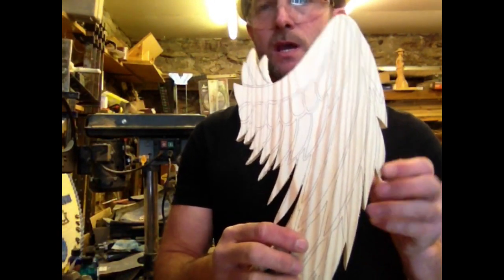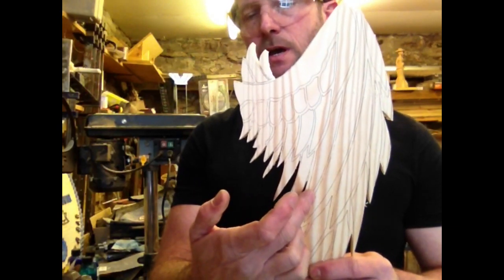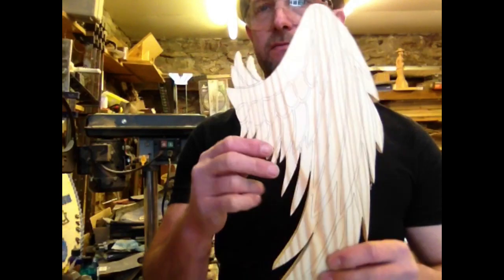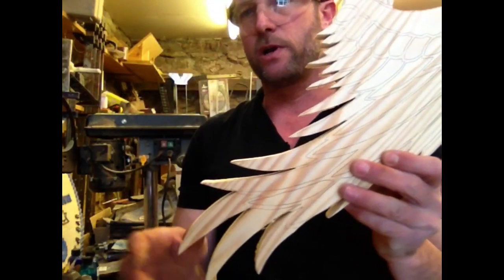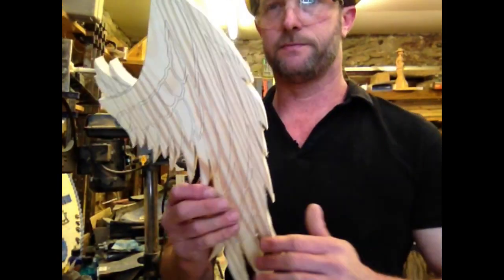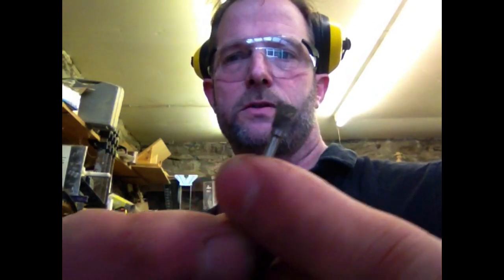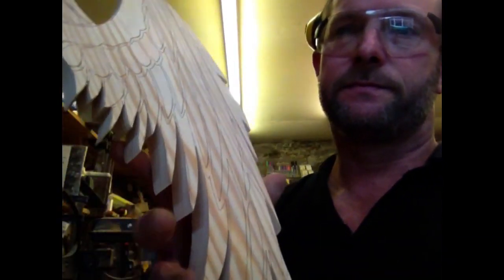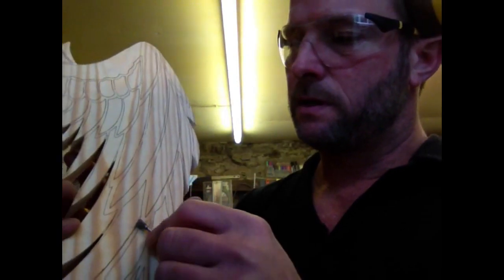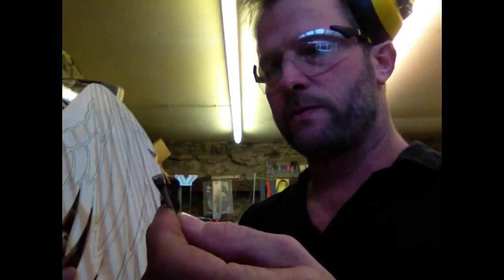What I'll do now is take the Dremel and maybe a knife, do some cut lines along there, and then I'm going to try to layer these feathers. Let's see how it looks, and then I'll round off the edges as well before I apply heat. The first bit I'm going to use is a wood burr bit — it's got a slight trapezoid shape. When I'm carving into there, I want to give a good outline to the figure.